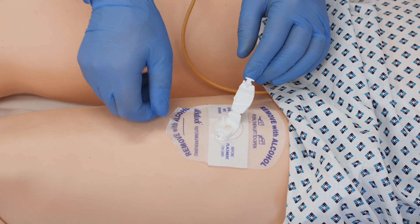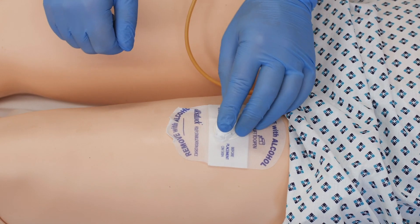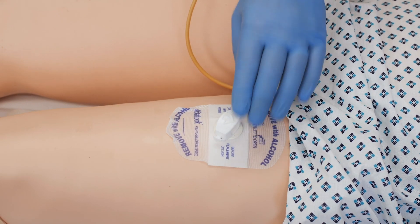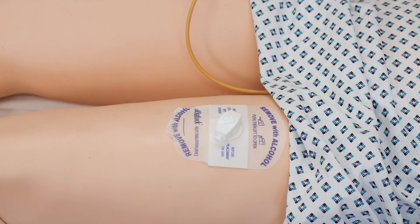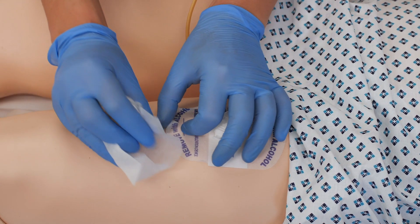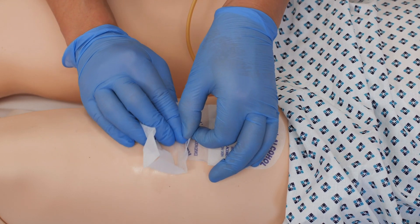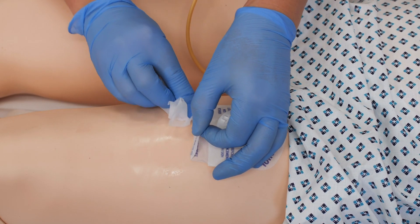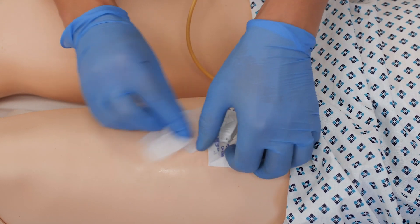That's to stop any trauma when pulling at the device as you remove it from the patient. It's recommended you use five to six alcohol wipes to remove it - the sticker does say 'remove with alcohol' - but it is patient dependent how many you use. The aim is to not cause any trauma or discomfort to the patient.